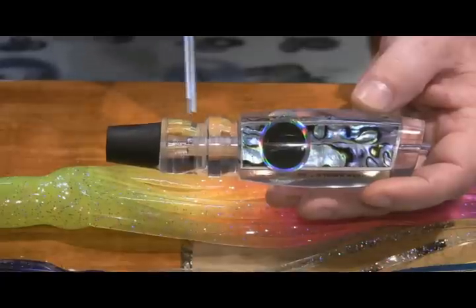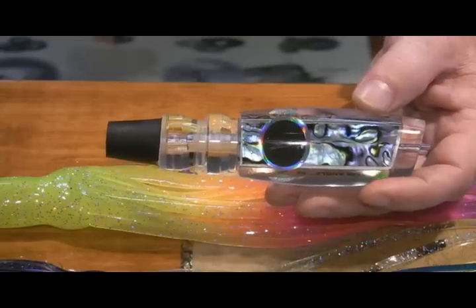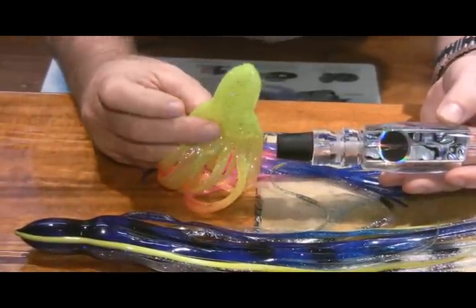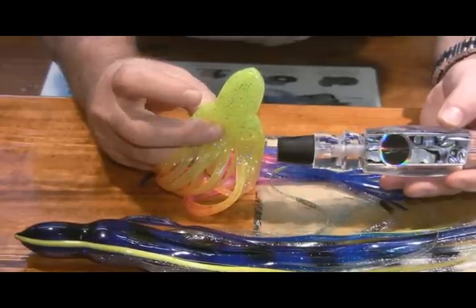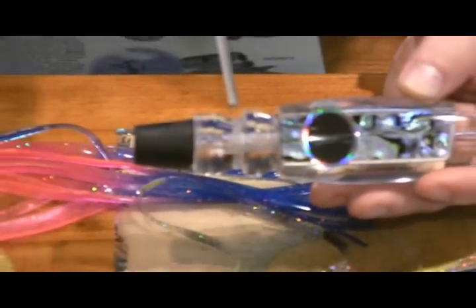The saddle area has a flat spot in each position. When you take a look at the squid skirts, you'll also notice that the skirt has a head, it's got a neck, and then it has shoulders to it. My goal is to take that thinner neck area and to get it to fit onto the flat spot in each saddle of the lure head.